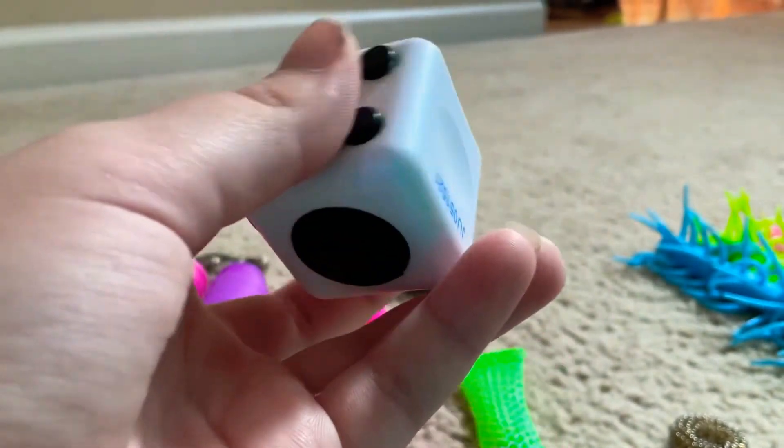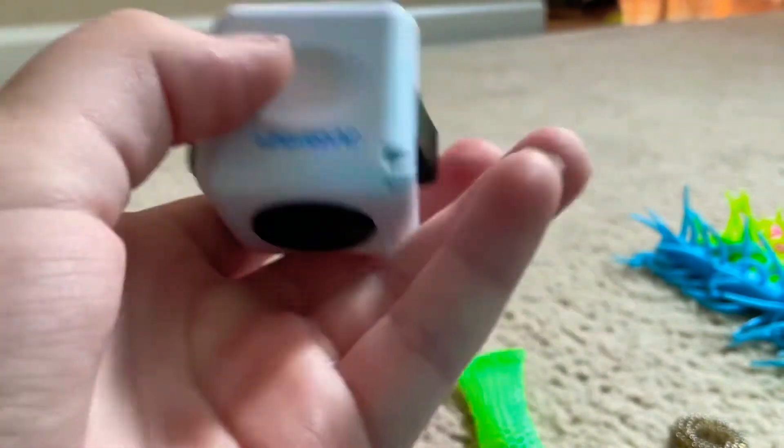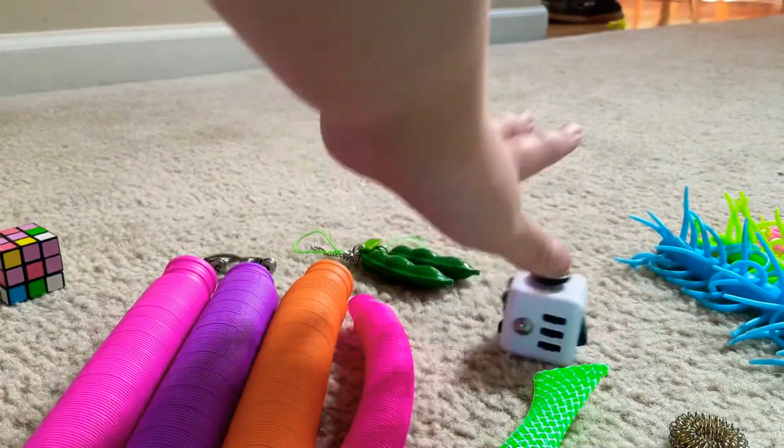I also really like this side — it does hurt my fingers a little bit, so what I can do is just rub them on this part. If I could give it 100, this would be 100.